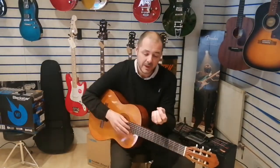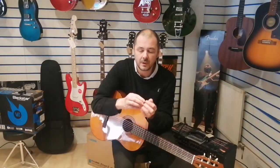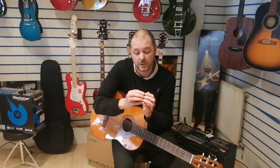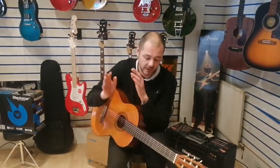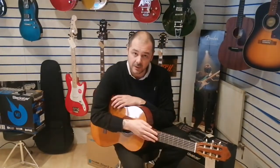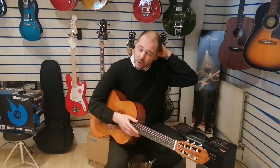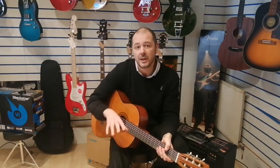There are two main reasons for that. The nylon strings don't hurt your fingers half as much as steel strings do at first. When you're starting to learn, your fingers will grow calluses and just become hardened to it. So it's a good idea if you've never touched a guitar to start with a classical, then maybe move on to an electric or an acoustic.